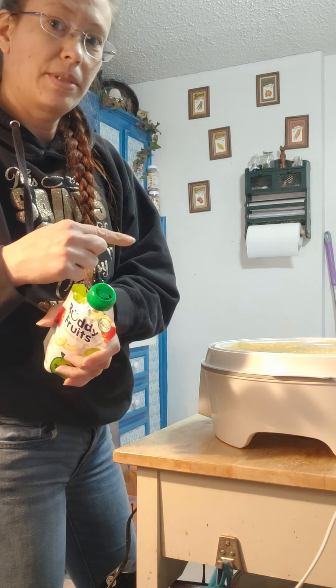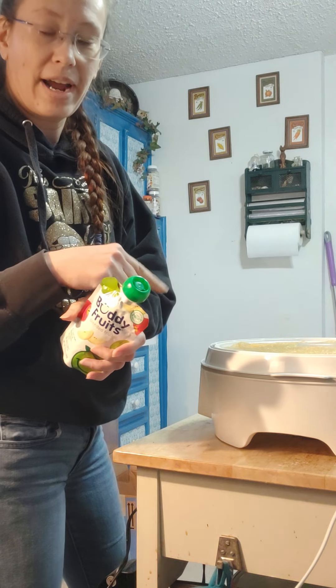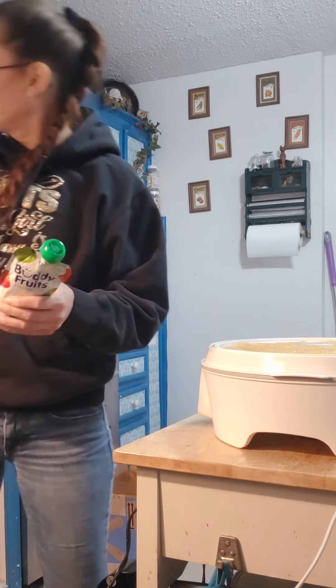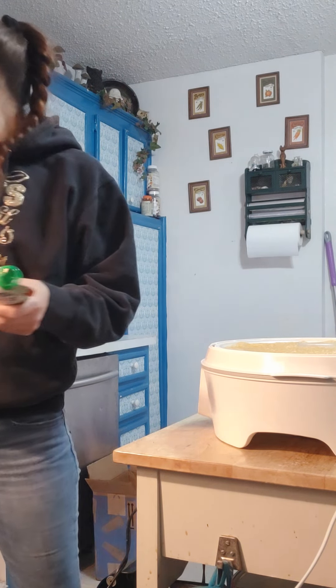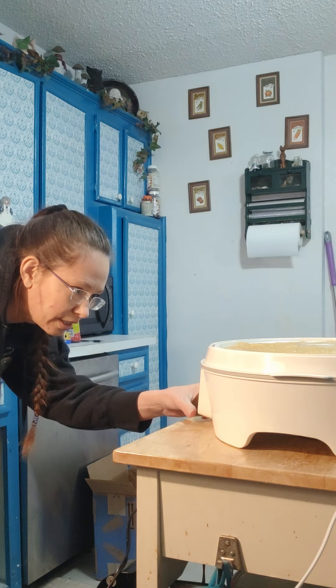So I'm going to turn them into fruit leather. Take your dehydrator out and put it on the fruit setting — mine has it on the lid and I have to look every single time. It's 135 degrees, so I'll put it on that if it's not already there.